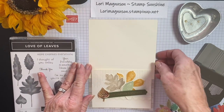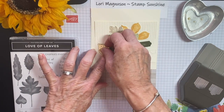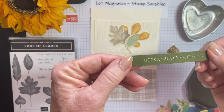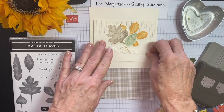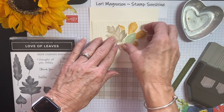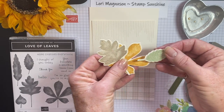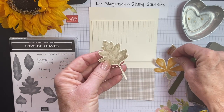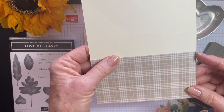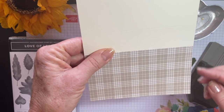What you need if you want to make this project is Very Vanilla cardstock. You'll need a piece of gold foil, a little strip of Mossy Meadow cardstock embossed using gold embossing powder, and a piece of scallop lace trim. The ink colors I used today are Soft Seafoam, Bumblebee, and Crumb Cake. The last thing you'll need is a piece of cardstock from the six-by-six Plaid Tidings Designer Series Paper, cut for the bottom half of the card.